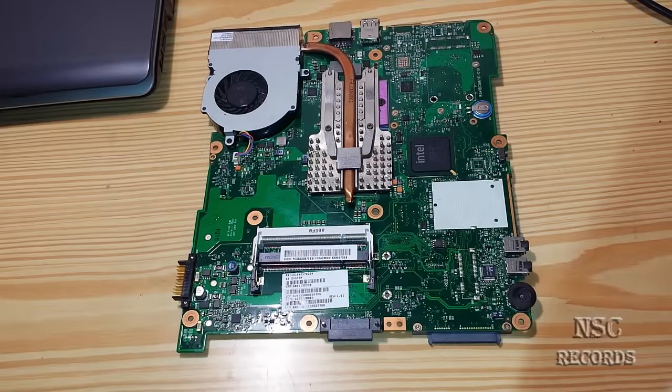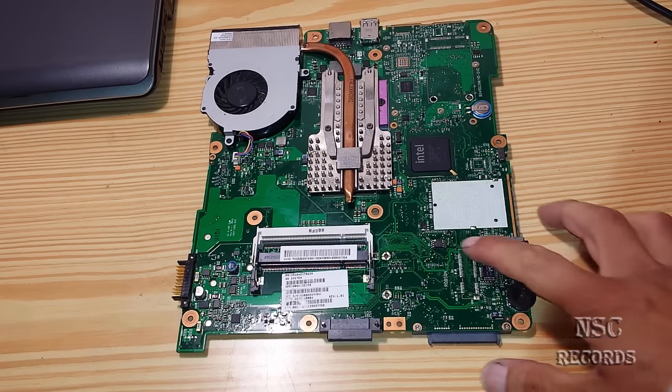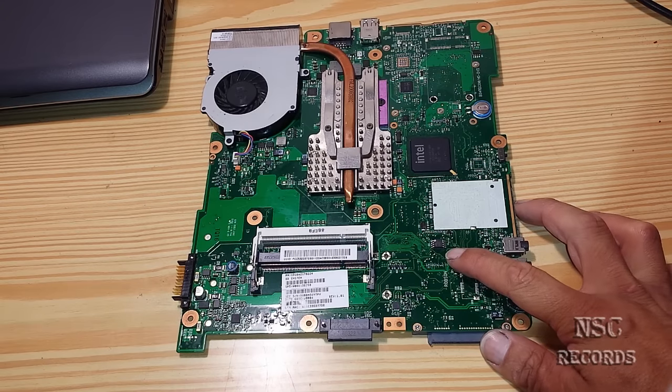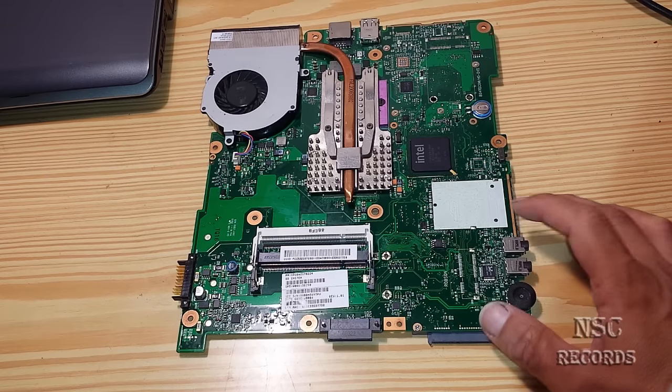Hi all and welcome to my channel. On this video I'm going to show you how you can easily take out a BIOS chip from any motherboard. This is a motherboard from a notebook but this works also for bigger motherboards from bigger computers or whatever.